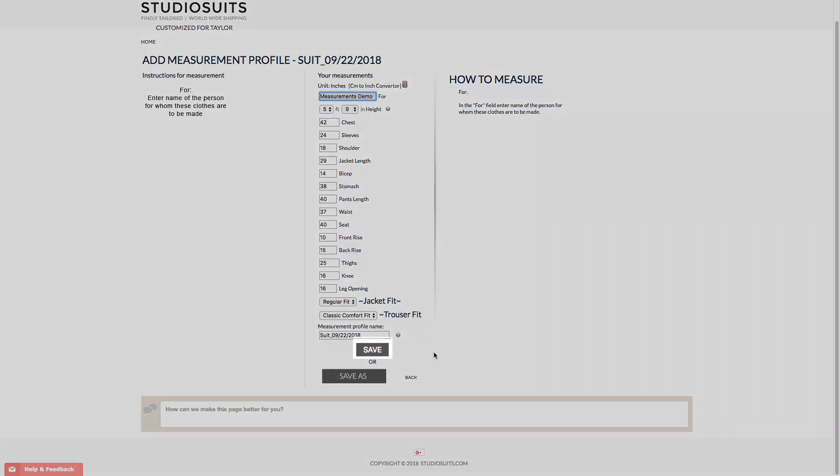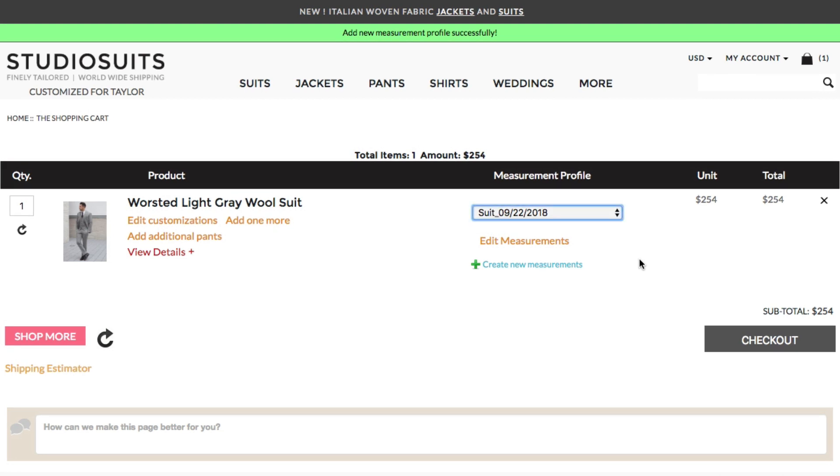Once you enter all measurements, click on Save. And you will be taken back to the cart page with the new created profile already selected. From here, you can then check out.